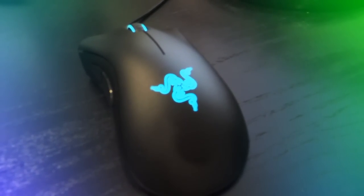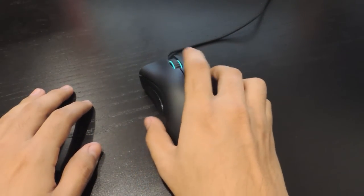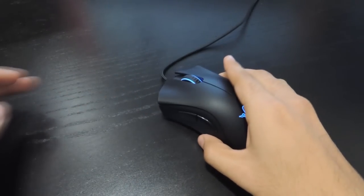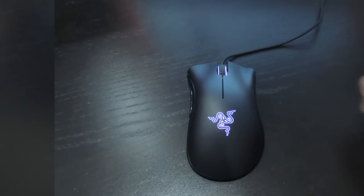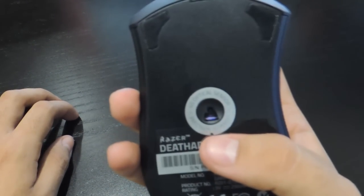To start off, let's go through the specs. The DeathAdder Chroma has an ergonomic right-handed design with textured rubber side grips on the left and right side of the lower mouse. When my hand is resting on the mouse, my thumb and pinky rest on it quite nicely — it's actually pretty comfortable instead of having it rested on a hard plastic surface.